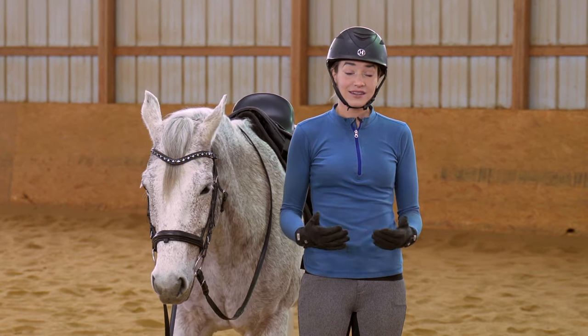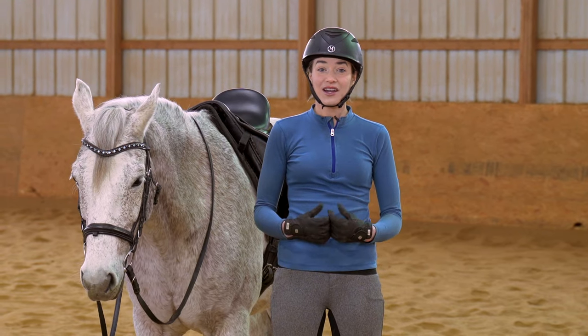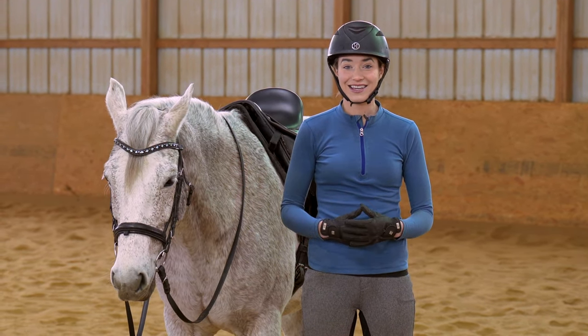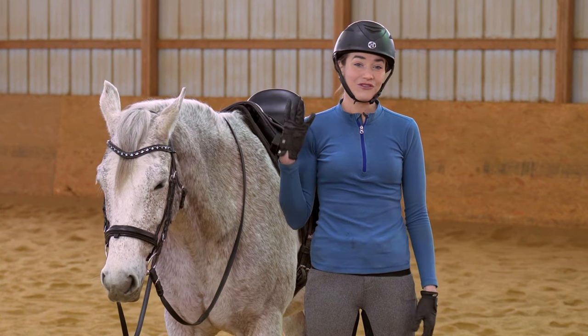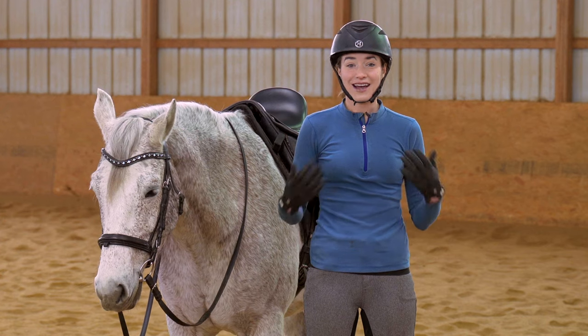Today I'm going to first show you how to sit the canter correctly, show you in slow motion a little bit what we're looking for and how we can move with the horse, work with the motion and not against it in the canter, and then I'm going to be showing you four common mistakes that we can make when working in the canter and how to solve them.